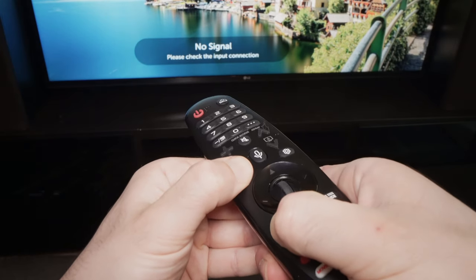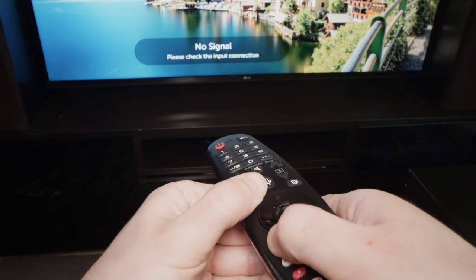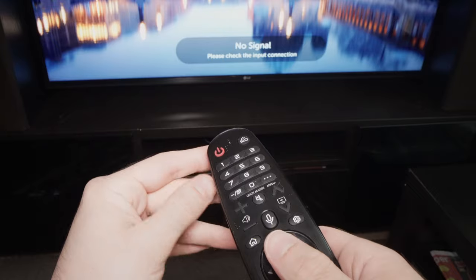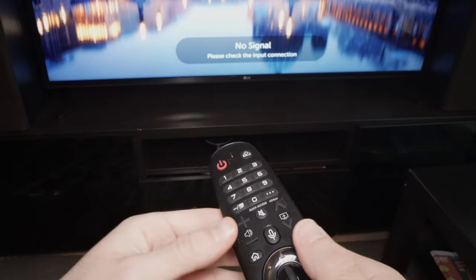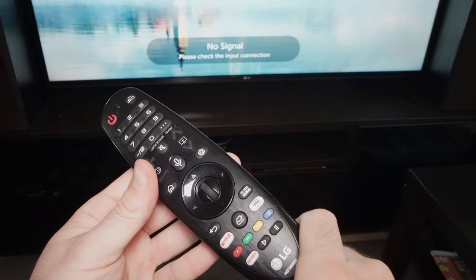Press both of these during four seconds. Three, four, five. Okay, I saw a message on the TV screen — I can release it. In my case it didn't flash, but in your case it may flash. And yeah, now the remote control is disconnected from your LG TV.